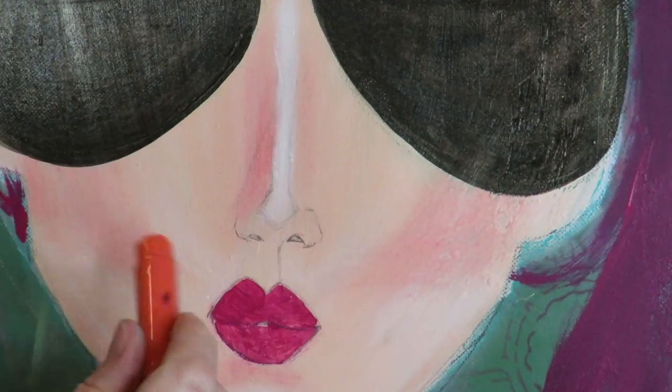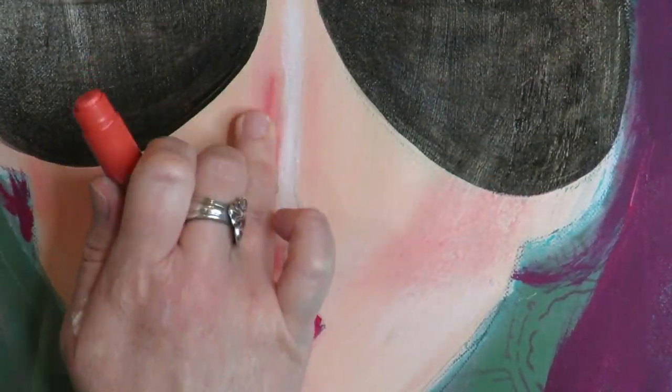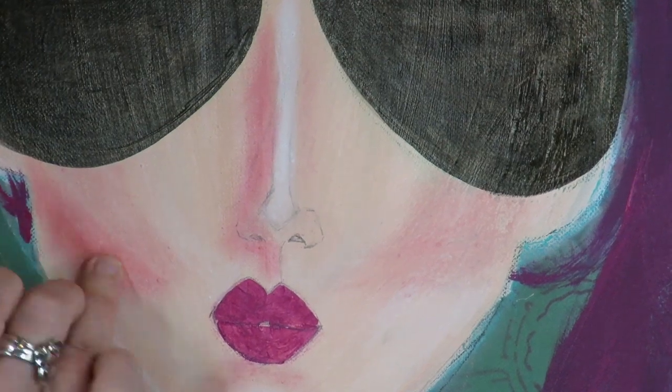It's so funny — I didn't even notice that her nose and mouth don't line up until I was pretty much almost done, and then I was like, huh, yeah they don't line up. Oh well — too late now.